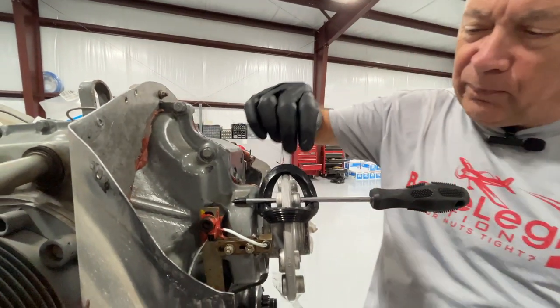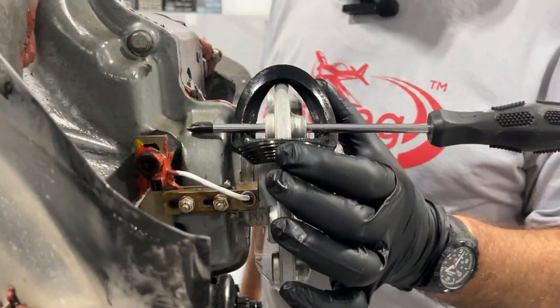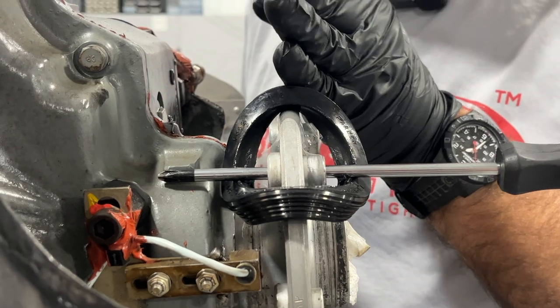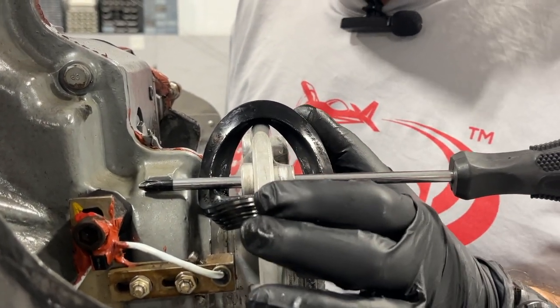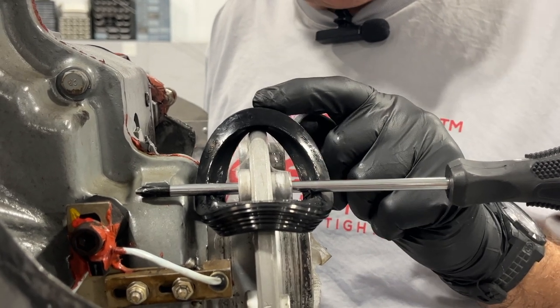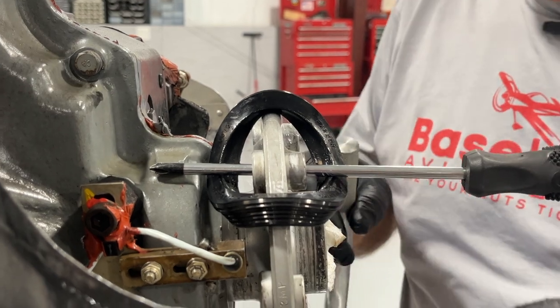Now, this is the most difficult part of the whole job: these nose seals come in two styles. One is split, so you can put it on very easily and then glue the seams together. To me, those have more of a chance to leak as opposed to a single-piece seal. The single-piece seal, unfortunately, is really hard to get on. So we're going to show you this trick.